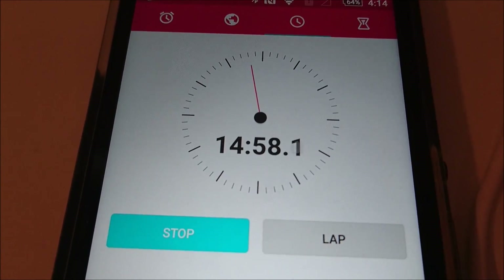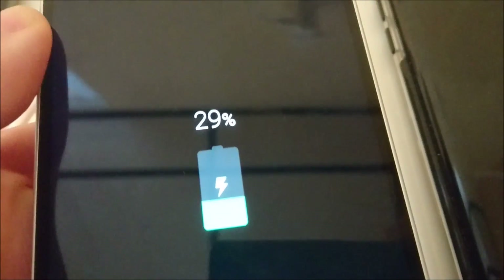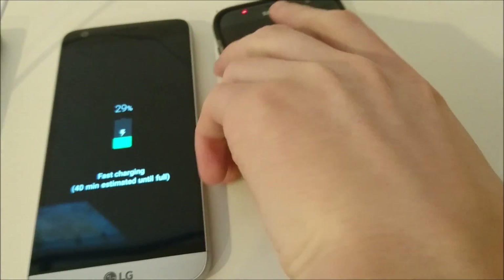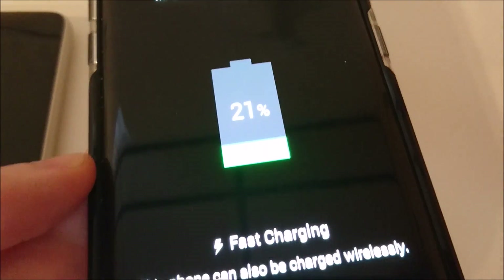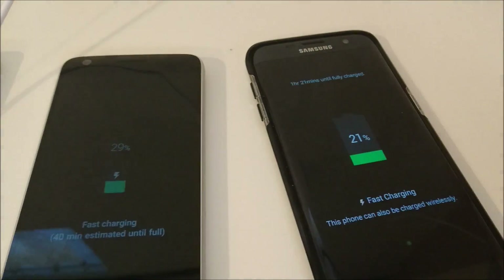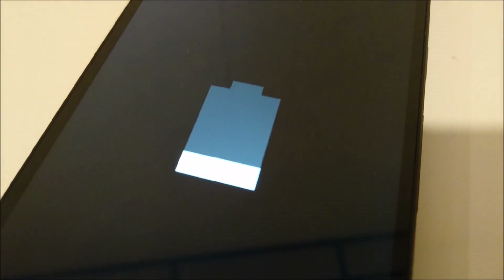Closing in on the 15-minute mark. The LG G5 — we'll see if that holds up. If it does, it will be under 1 hour total. The S7 Edge is at 21%. The Nexus 5X doesn't give a percentage, so we'll have to wait until it's fully charged to know.